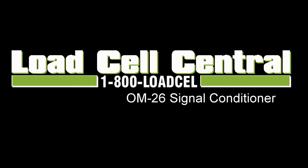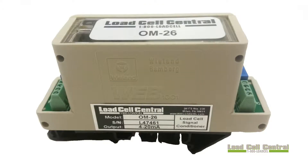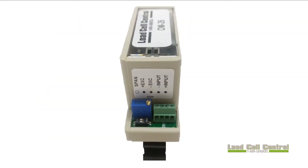Hi, my name is Nick with Load Cell Central and today we will be taking a look at the OM26 signal conditioner. The OM26 is a DIN-rail mountable 24 volt DC powered unit capable of driving a single 350 ohm load cell. It provides a 10 volt excitation voltage, outputs a 4 to 20 milliamp analog signal, and can scale input ranges of 1 to 3 millivolts per volt.